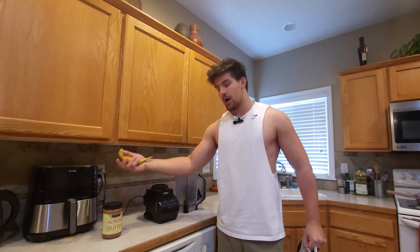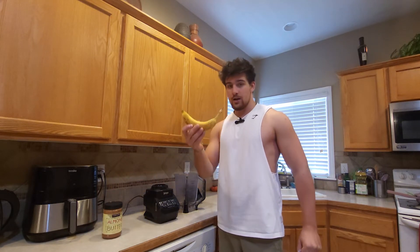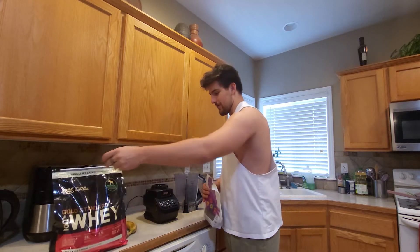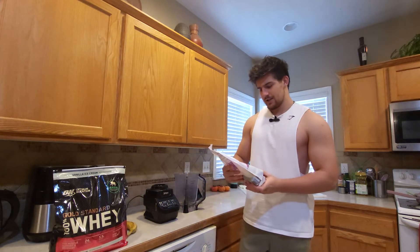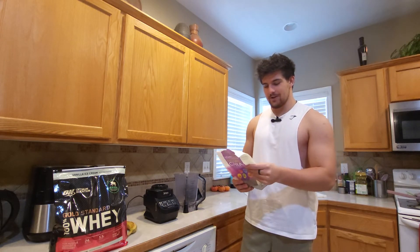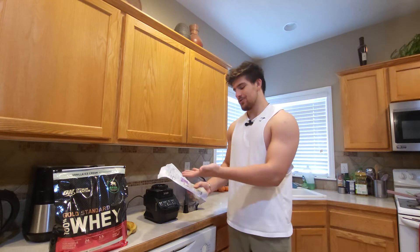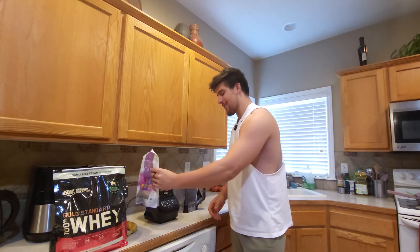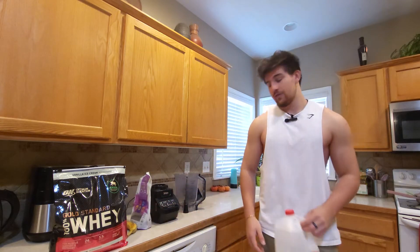You'll also need a banana, your protein powder of course, and chia seeds. I heard those are super healthy for you, so might as well throw them in. Looking at the nutritional facts, they've got a lot of fat and calories, which is what we're looking for.